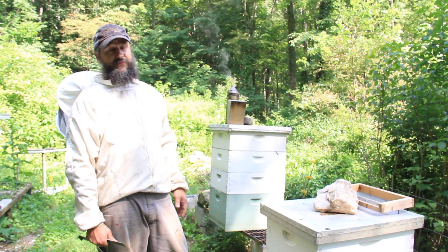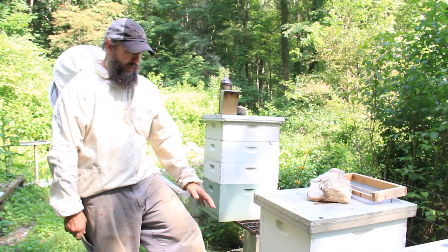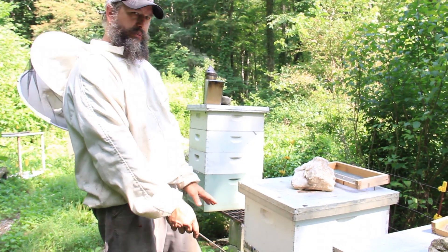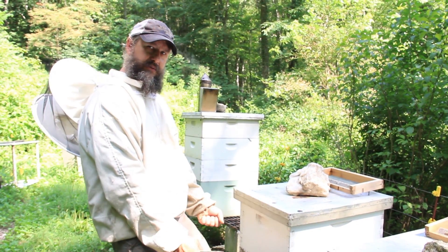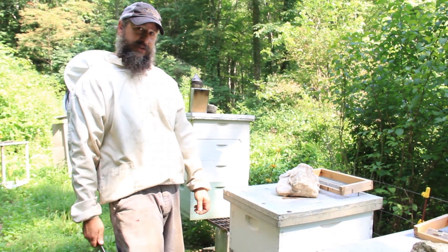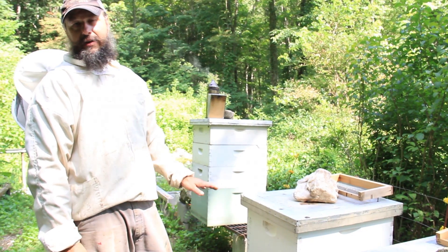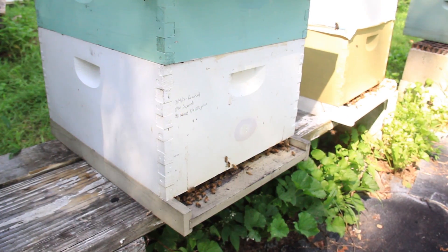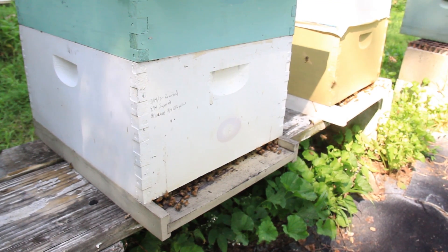Full sun all day is fine. I generally raise hives about knee high. This stand is just a little bit low — most of the stands hit right about my knees. That makes for easy lifting for the bend and lift. Also, by getting hives 16-20 inches off the ground, it reduces skunk predation.